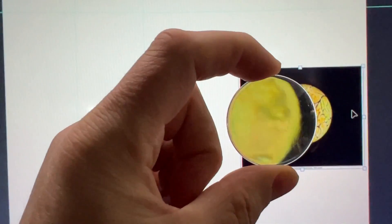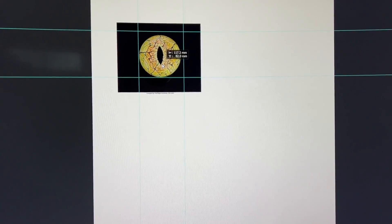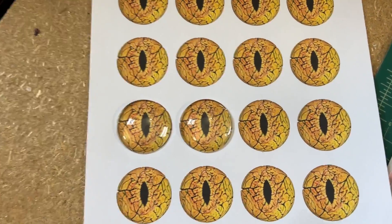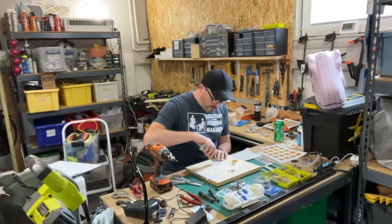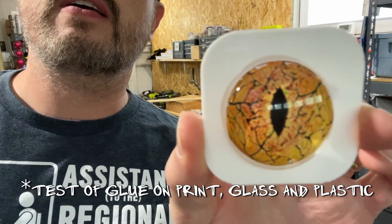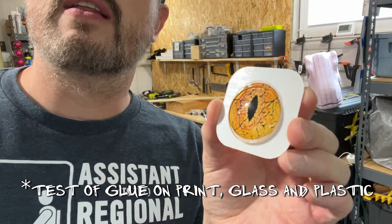I'm going to stick a printout of this underneath a piece of glass onto the 3D print. I've got my glass, and as you can see, that is perfectly sized for this test print of these eyes. I've bought some clear grip glue. Look at that — I think that's a good result. That looks pretty good to me.